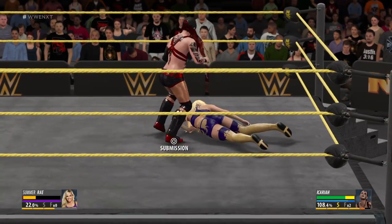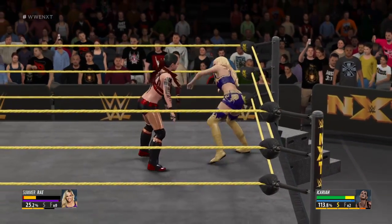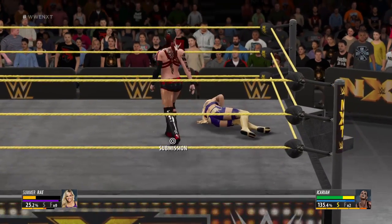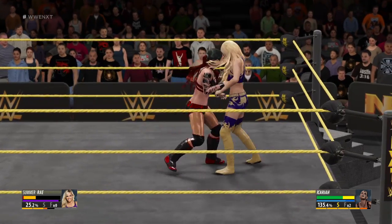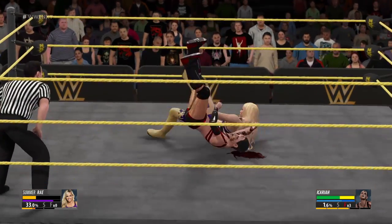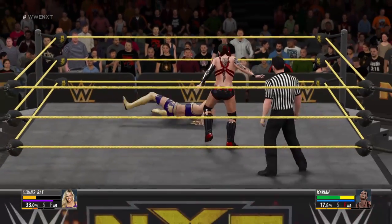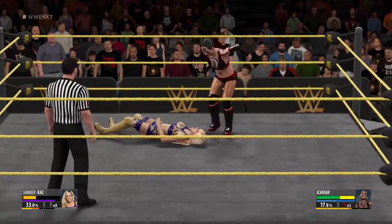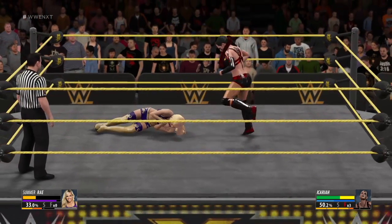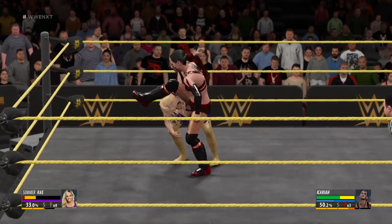There doesn't seem to be any slowing her down now. Nice reversal — right to the gut. Quick thinking to avoid that. She's not playing any games tonight; everyone better watch out, even me. Once again, this match can only be won by submission, and I have to remind everybody just how difficult it is to beat somebody into submission.